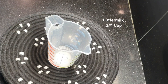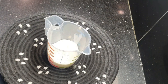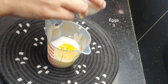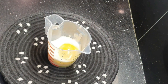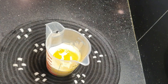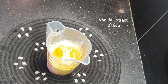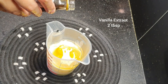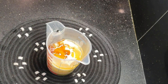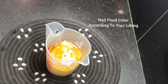Add 3/4 cup of buttermilk, add 3 eggs, add 2 tablespoons of vanilla. I will add the red color in this.